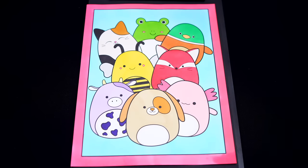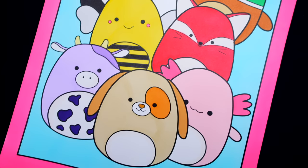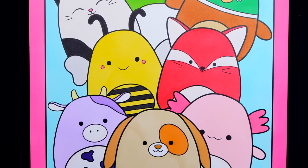Okay, I'm all finished. Wow, this picture turned out so cute. I love all the adorable details of each of the animals. These are some squish-tastic friends.